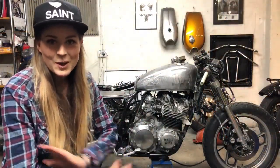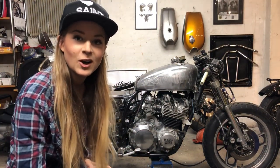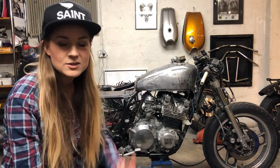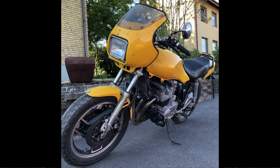Today I'm going to be talking about this - hi! My Yamaha XJ 900 from 1983. I bought it two years ago, and the reason I bought it is actually because my boyfriend had exactly the same motorcycle.